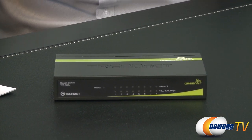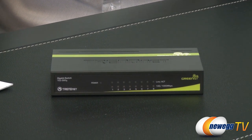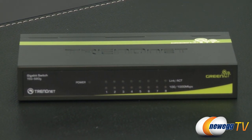Essentially, you're just going to use this to get about 7 more devices onto your network. If you have a 4-port firewall, you'll just plug this into one of those 4 ports and be able to use the other 7 ports to plug in other devices.